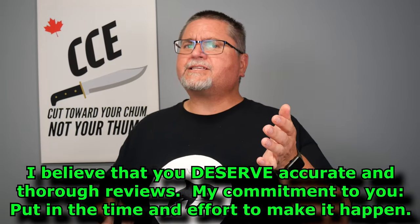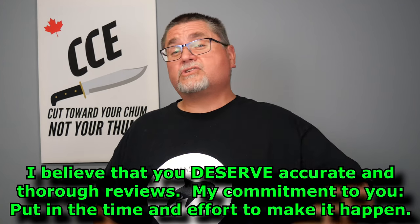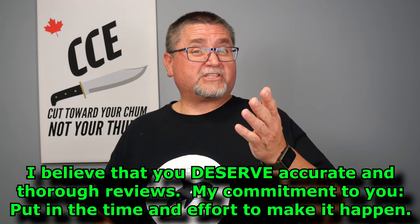Each video takes me between eight and ten hours to create. I don't just pull out a knife, talk about it, and post the video like some reviewers do. I do a lot of research, I test-cut, I use the knife, and I do all my own measurements from start to finish — accurate measurements. A lot of companies don't post accurate measurements on their websites, and a lot of reviewers just eyeball it. I invest a lot of effort and I do it for you because I think you deserve to know exactly what you're going to be getting if you order a knife you've seen on my channel.